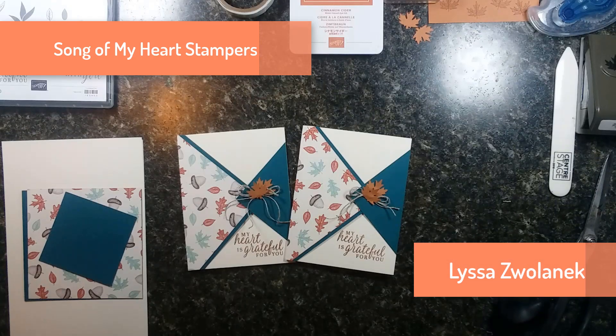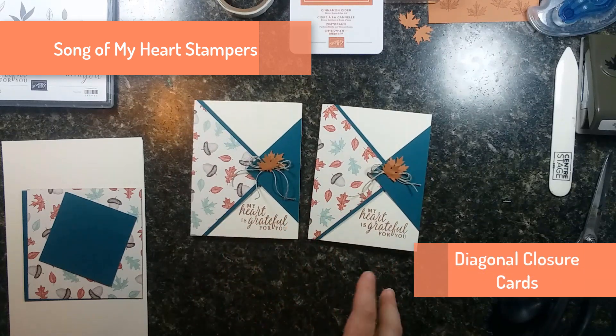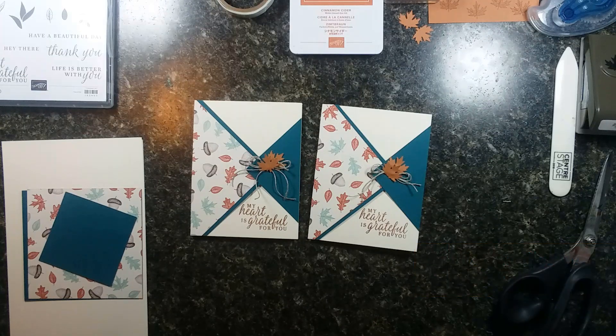Hi everybody, it's Alyssa with SongOfMyHeartStampers.com. I have a really fun card to make — it actually makes two cards at the same time, so it's very economical, quick, and efficient. It only takes a few supplies, so let's learn how to make it today.